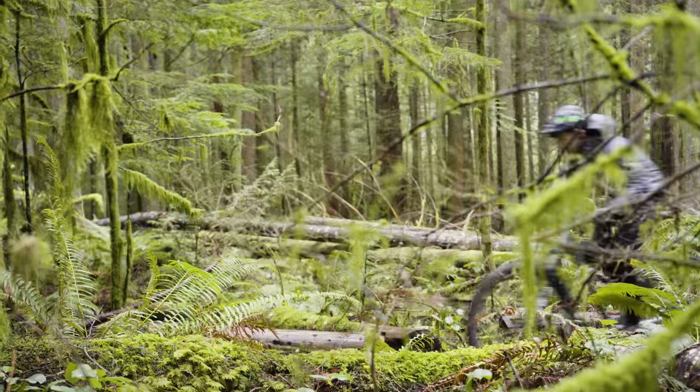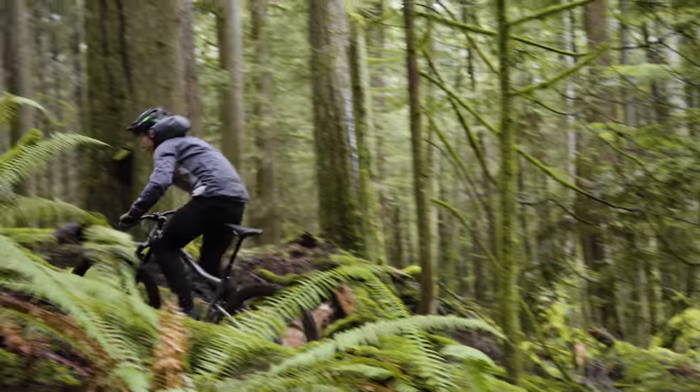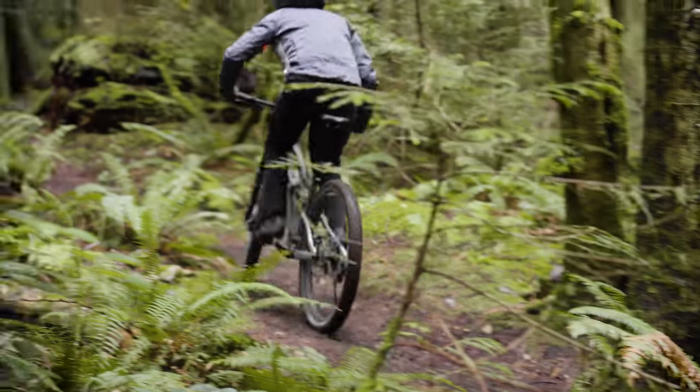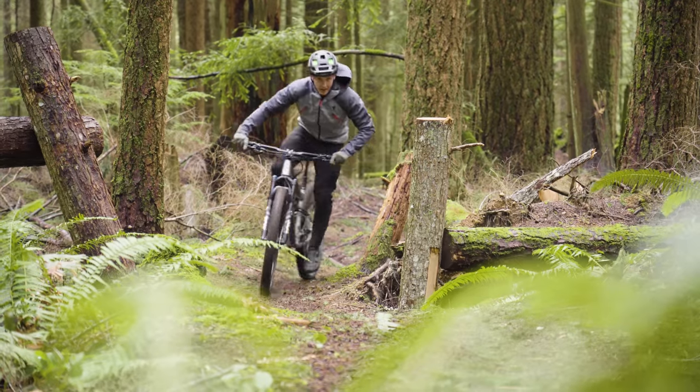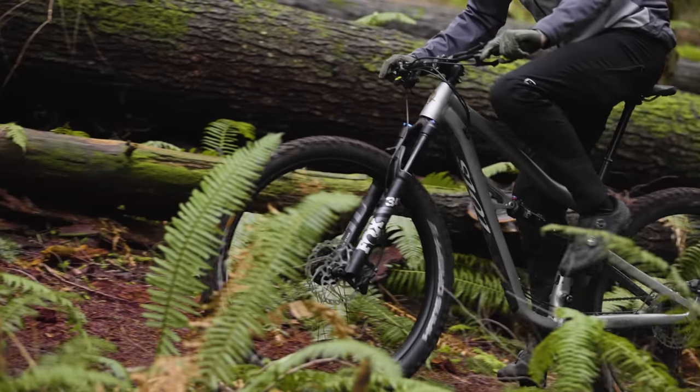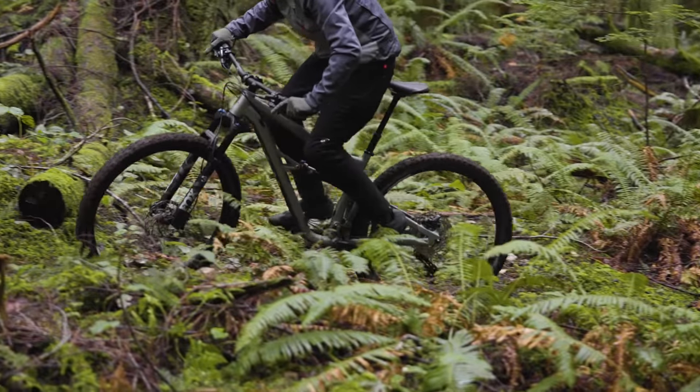Sarah, I've obviously been raving about this Ibis on the climbs. You pedaled it up a whole bunch of vertical as well — what did you think? Yeah, it's definitely an amazing climber. It feels a lot more get-up-and-go than the Giant Trance or the Polygon Siskiyou. Those bikes are a lot more active — they absorb over the roots. But the Ripley feels so precise. If you put some power into the pedals, you just launch forward. It's a really enjoyable bike to climb.